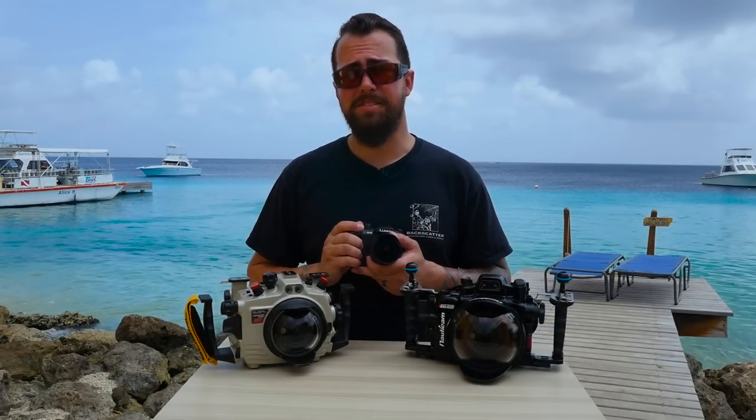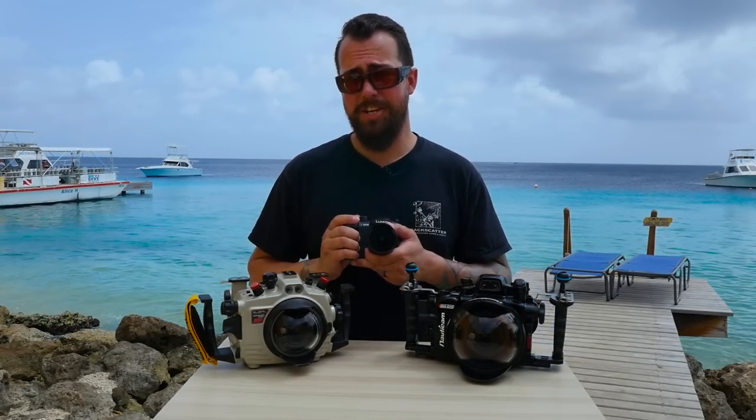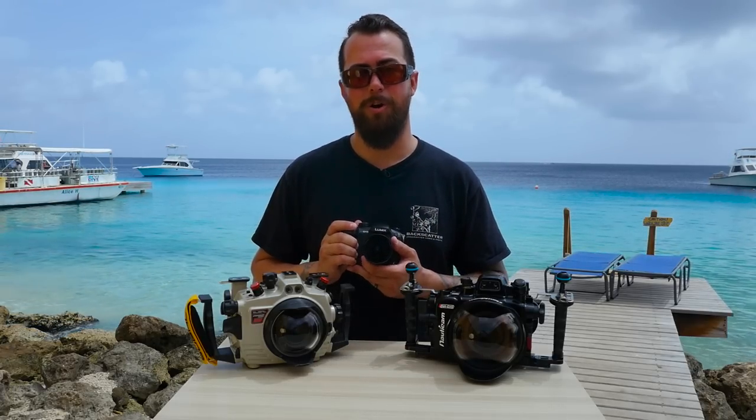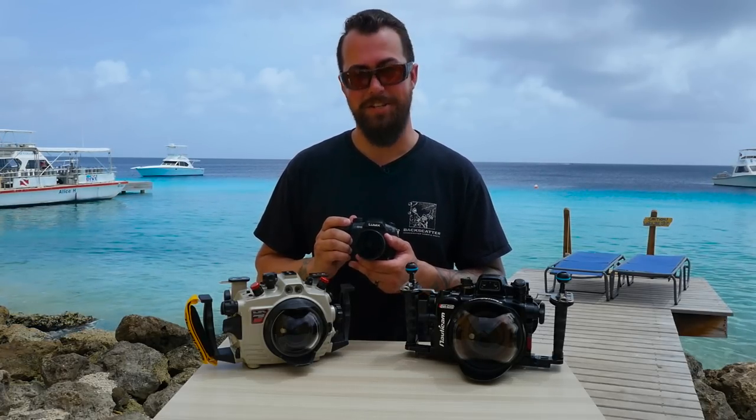I'm Robin from Backscatter signing off. Be sure to stay tuned for more awesome underwater content from the GH5 and a whole bunch of other underwater systems from Backscatter here at the Digital Shootout.